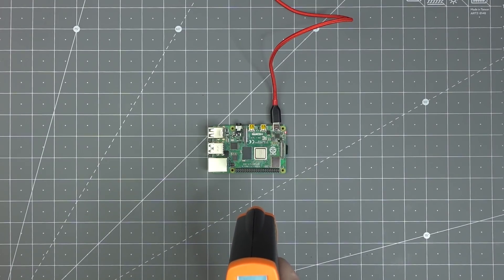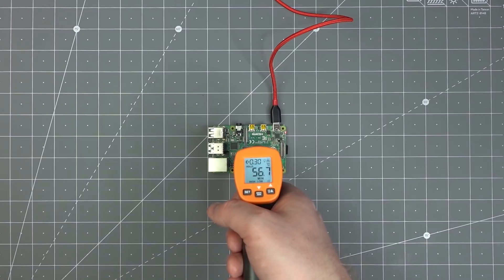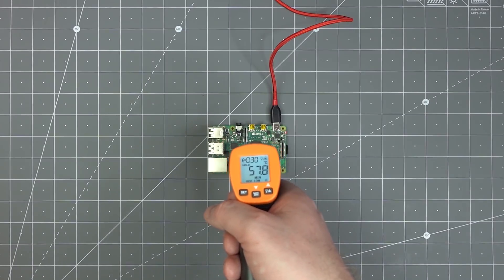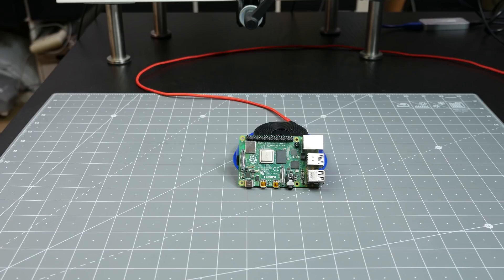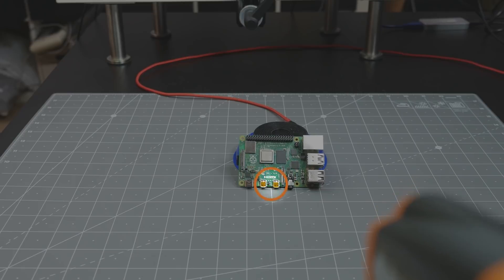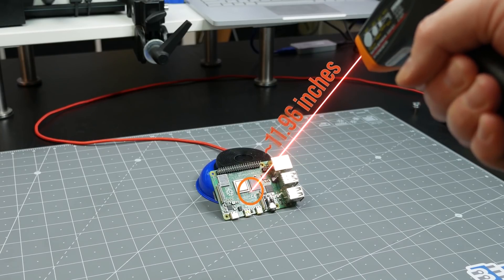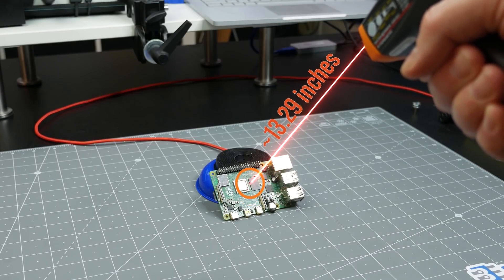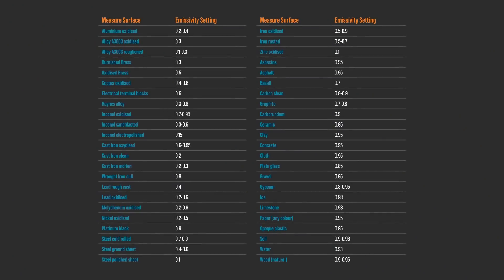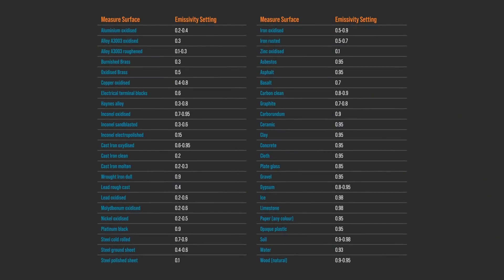If you are monitoring something like the chip on this Raspberry Pi 4, you should configure the IR thermometer for metal and point it at the metal lid of the SoC. When using an IR gun, there are three things to remember: the emissivity of the material, its field of view, and how field of view relates to distance. As you move farther or closer, the field of view changes.